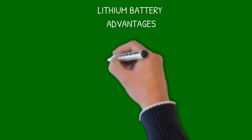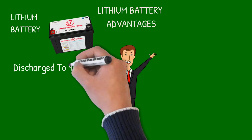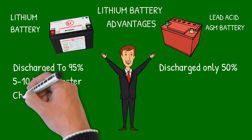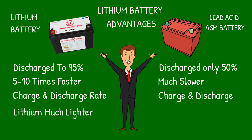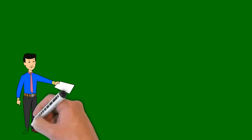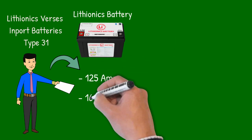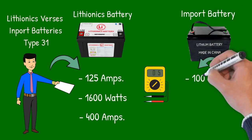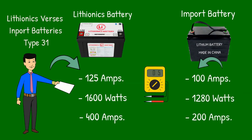Without getting overly technical, a few key advantages of lithium systems: they can be discharged up to 95% rather than just 50% with AGM batteries, and lithium offers a 5 to 10-times faster discharge and charge rate. Most important to RVs, lithium is lighter and requires less space. The same Group 31 pack from Lithionics has a 125-amp-hour rating, 1,600 watts of power, and can surge to 400 amps, versus the import's 100 amps, 1,280 watts, and only 200-amp surge — a major difference in power and usage time.